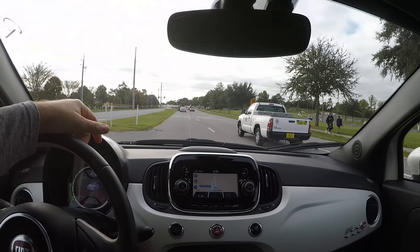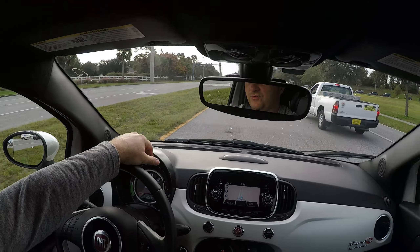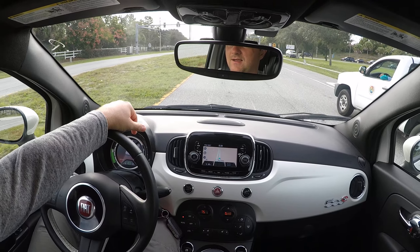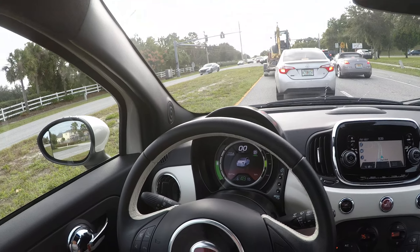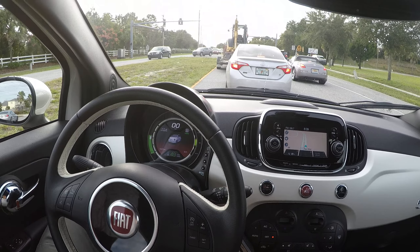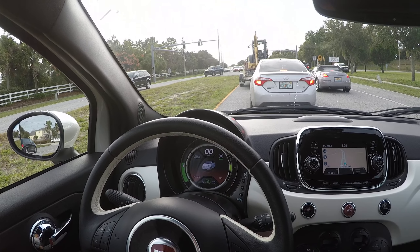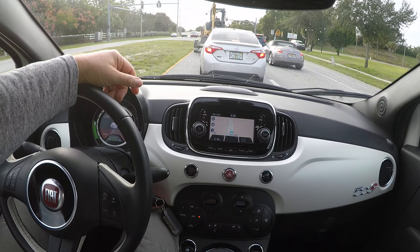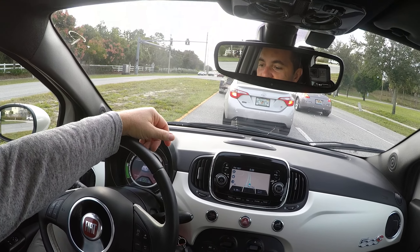There are also heated seats, which here in Florida I can actually use today — it's showing 54 degrees outside, which is pretty cold for us. Right now the range is showing 49 miles at 57% charge. If I turn off the AC it's going to increase the mileage by about six miles, which is roughly 10 percent.